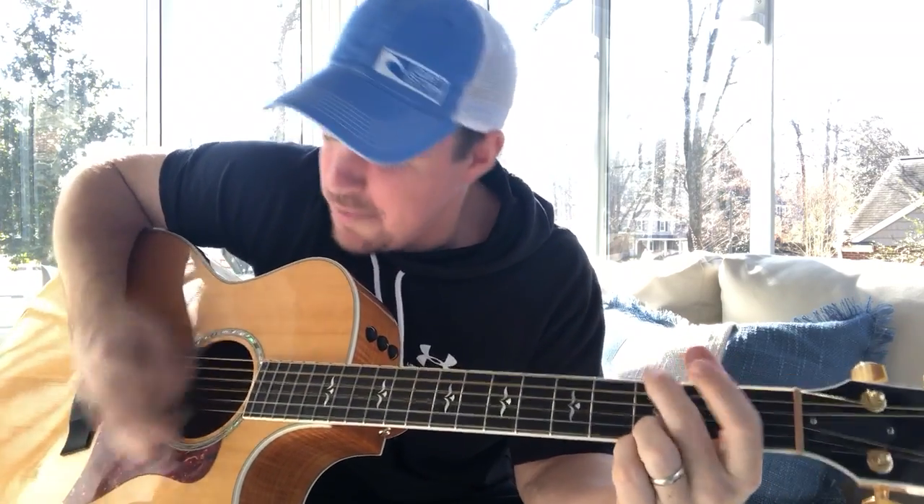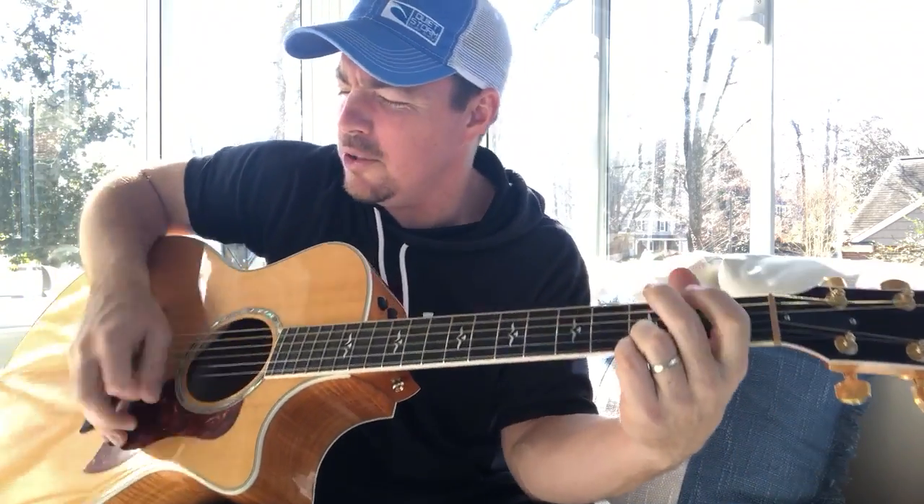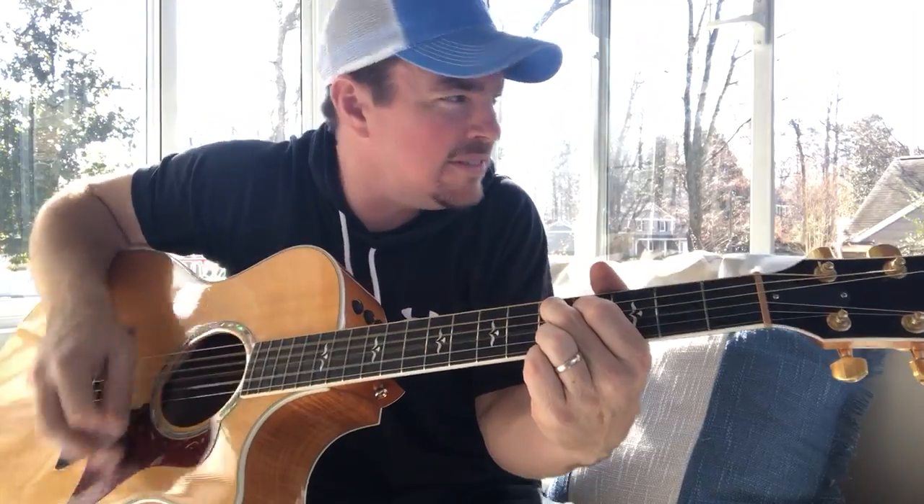Girl you make my speakers go boom-boom, dancing on the tailgate in a full-moon kind of thing, makes a man go mmm. You're looking so good, what's left of those blue jeans — keep a hold on the money makers, gotta be the best I'm ever gonna find.